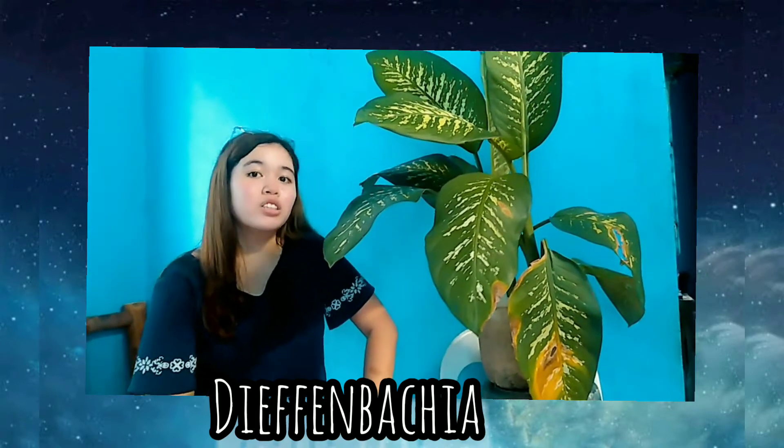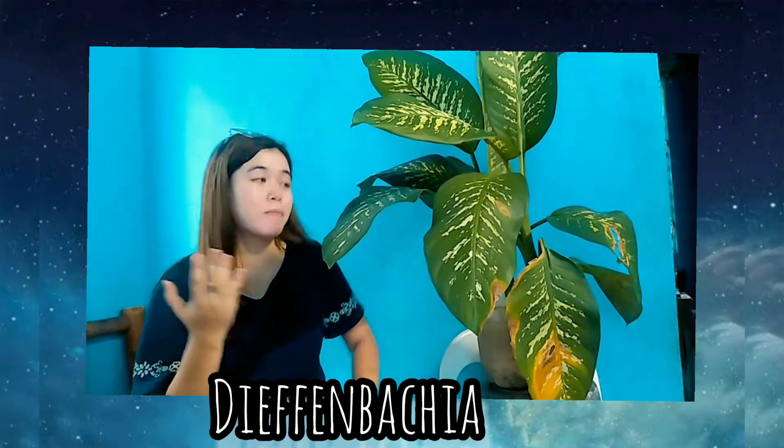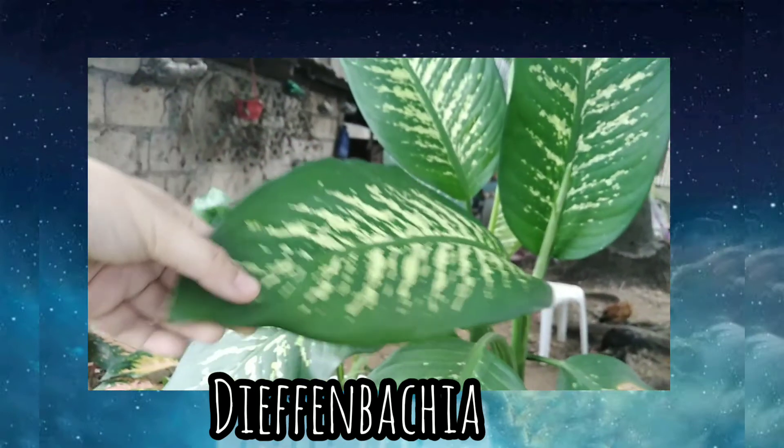Leaves will take on a droopy appearance if underwatered, so be sure to monitor the shape of the plant. Once again, the Ethanbanchia.